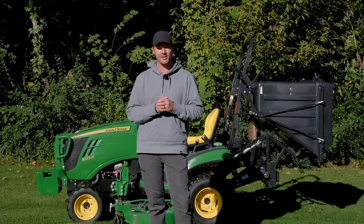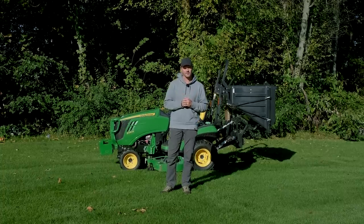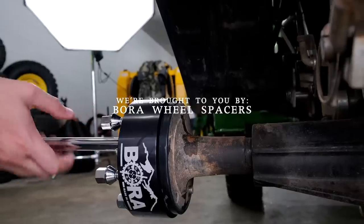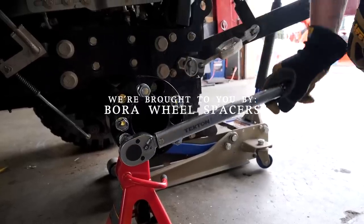Hey, welcome back everybody. Fall is in the air, it's time to get those last projects of the year done. A lot of those projects can be tackled with tools for your tractor — let's talk about those today. We are proud to be sponsored by Bora wheel spacers. If you're feeling a little tippy on your tractor, leaning side to side, check out Bora — made in America with a lifetime warranty.